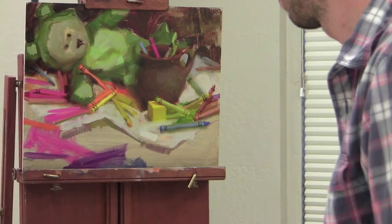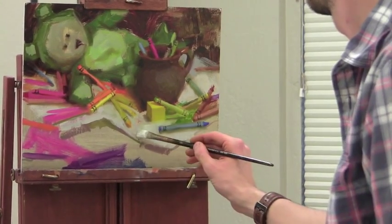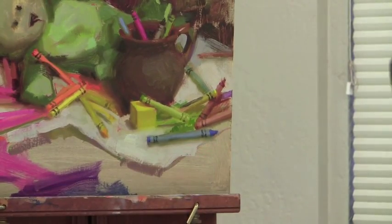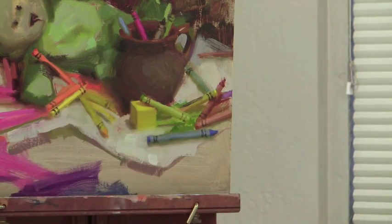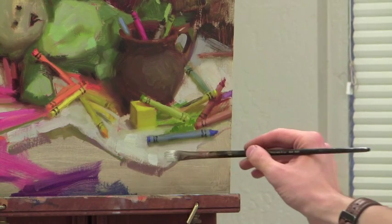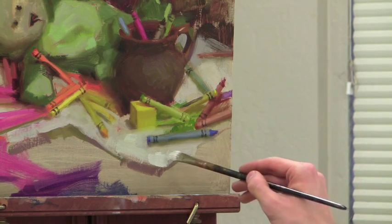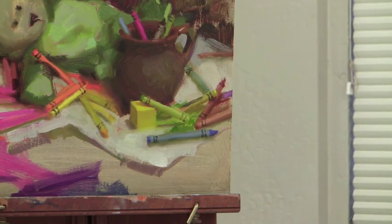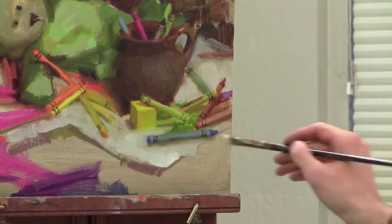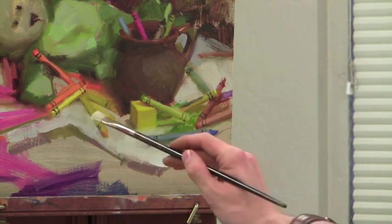Not go too bright. The paper towel or the cloth is curling up here, so it's actually catching more light. We can give the illusion that it's curling up by making it lighter like that — adding more white to it. Nice sharp edge. Maybe add a little note of it elsewhere too.